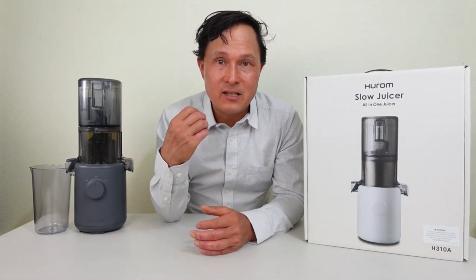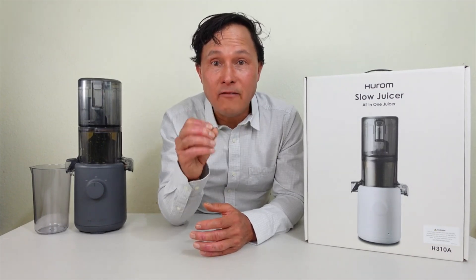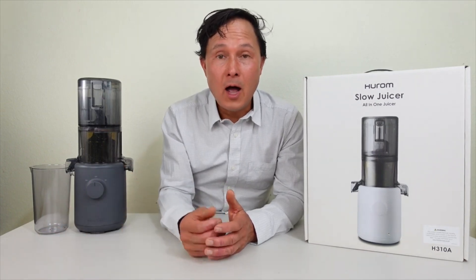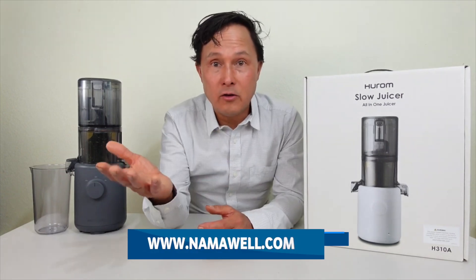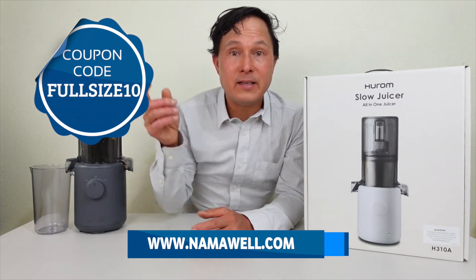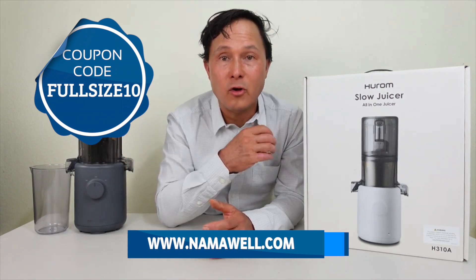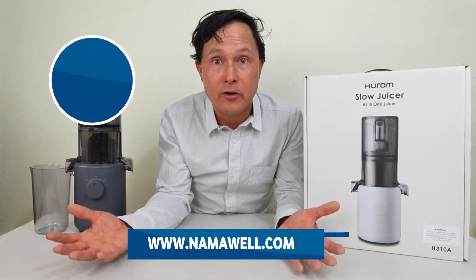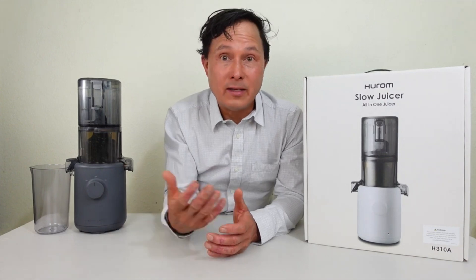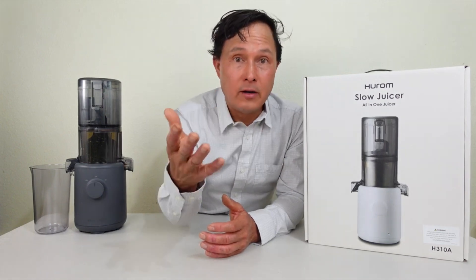I'm the only guy in the world that really takes juicing to this level. I want to ask you guys a favor: if my videos have helped you find the right juicer, use the coupon code and link down below this video. The company will share with me a small commission so I can continue to make educational videos, and you guys will also get a 10% discount.